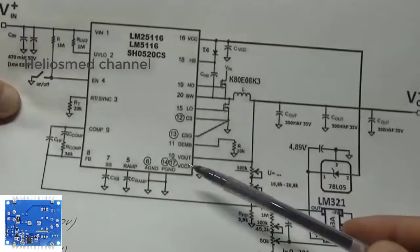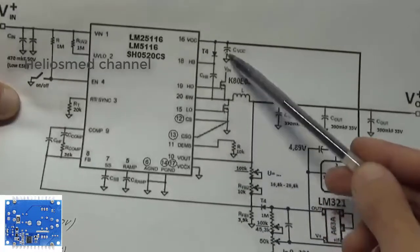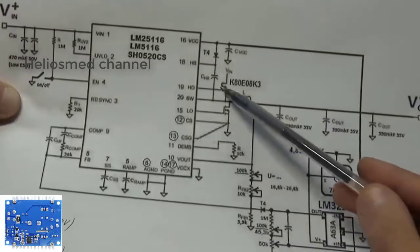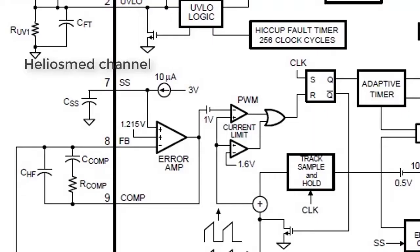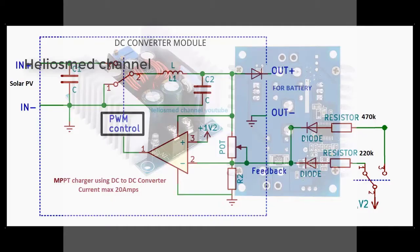As everyone knows, the SCZPAY BK module has an LM25116 controller IC, which provides current feedback taken from the MOSFET. The voltage feedback is given to the circuit via a comparator, so the comparator voltage will be around 1.2V. The voltage level depends upon the output we are adjusting. As you can see in the circuit here, pin 8 is where the feedback enters into the error amplifier, and the input of the feedback circuit is taken from the output voltage divider circuit.